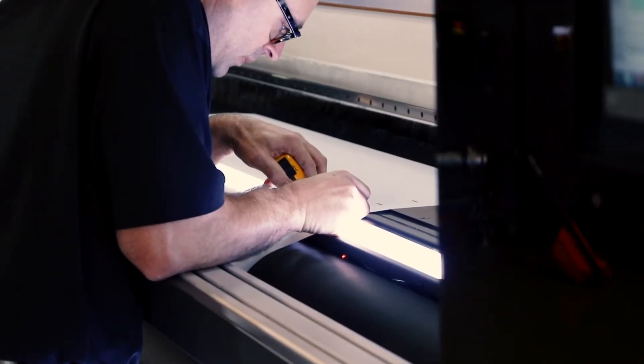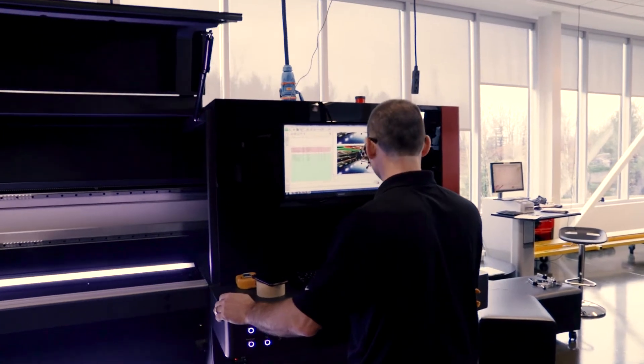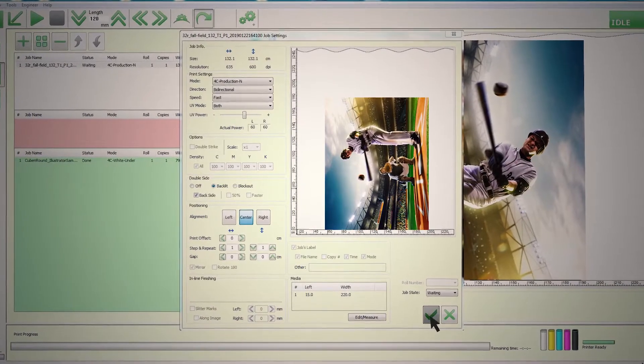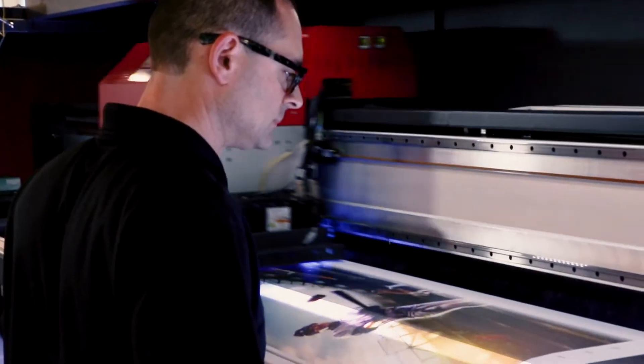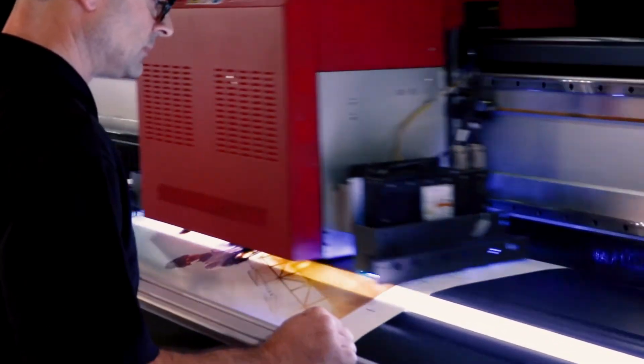With some quick adjustments, the job is ready to go. The built-in lightbox is turned on, and the operator identifies and adjusts the position of the registration cross in relation to the squares.